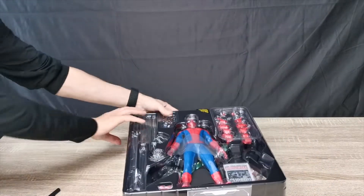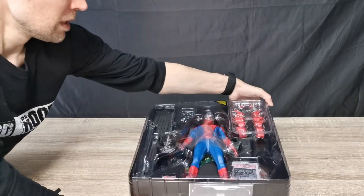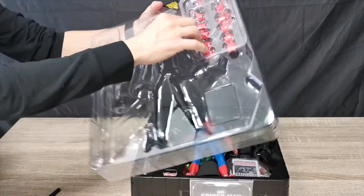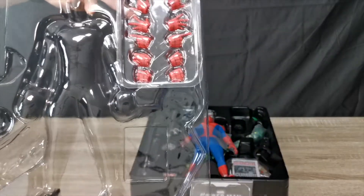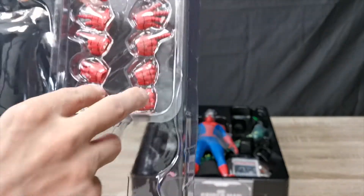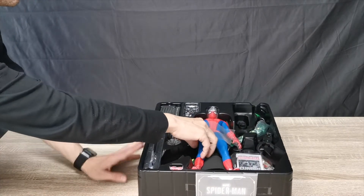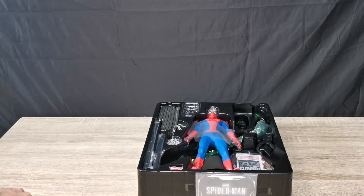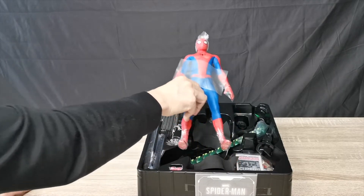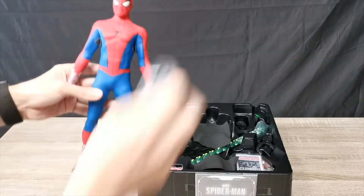And there is Spidey himself. Let's pop the top off — let's get this clamshell off. I'm so excited. As you can see, we've got lots of hands there. Let me bring that closer to the camera — as you can see we've got five pairs of hands, and something there — I think they have web shooters you can attach.